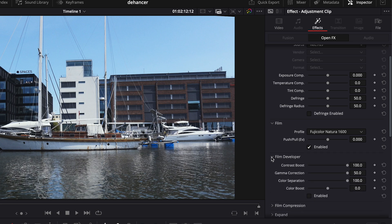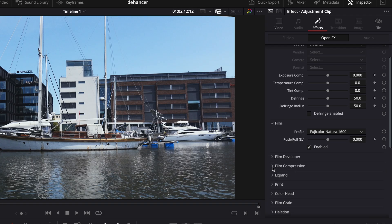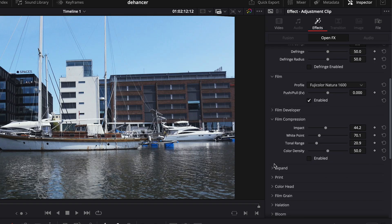Film developer does a lot of things and relates to the development of an analog film roll. I've skipped that since I don't understand what it does and I don't wish to introduce something that I would interpret as imperfections.